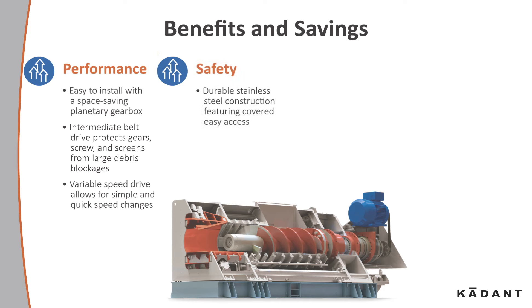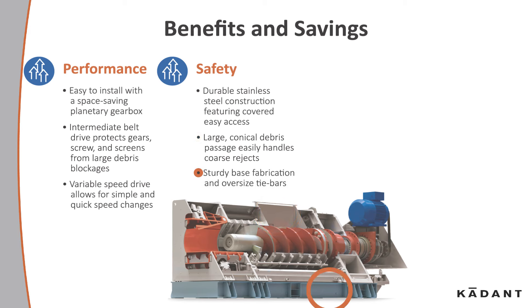Safety: the durable stainless steel construction features covered easy access. Large conical debris passages easily handle coarse rejects. It features sturdy base fabrication and oversized tie bars.